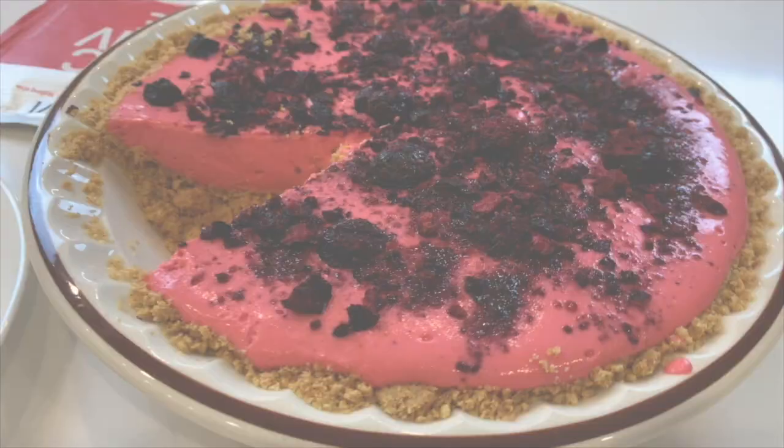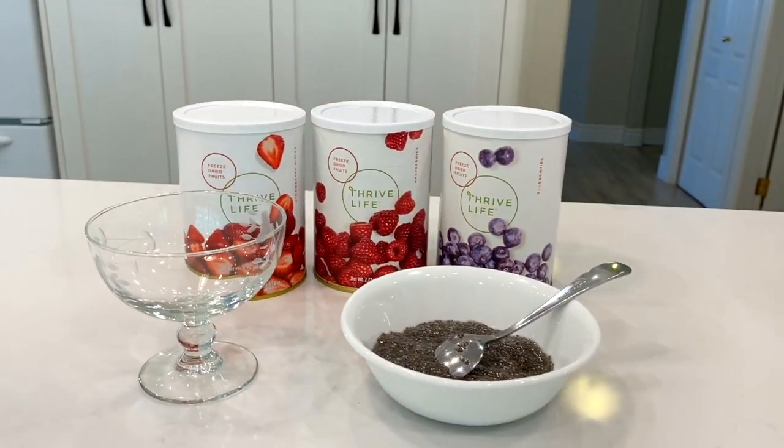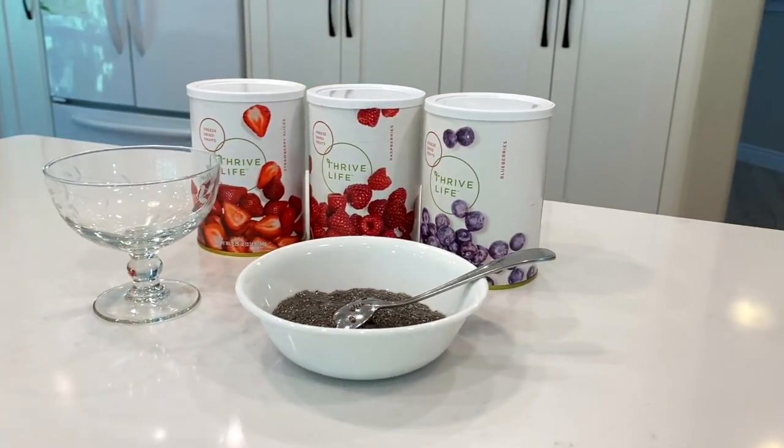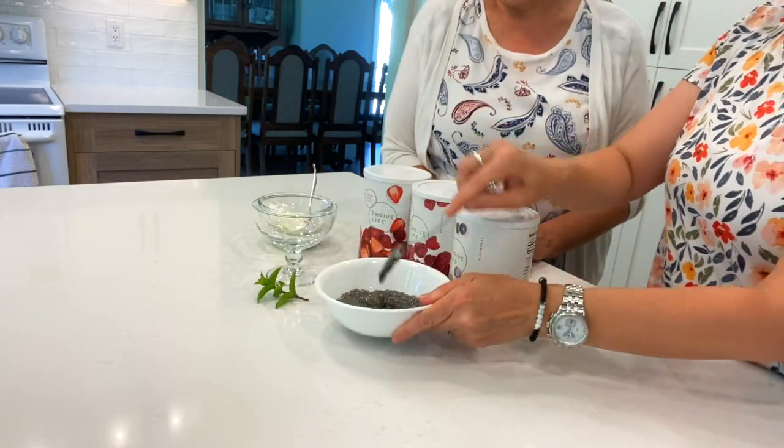Hi, I'm Annie and I'm Kathy and we're the Thrive Life Sisters. We thought we'd make a delicious dessert with chia seeds — super easy, it's like an instant pudding. We refreshed it just a little bit before we added water to it, and just let it sit. Look at how it's like a jelly, so we're gonna make a little quick healthy dessert.